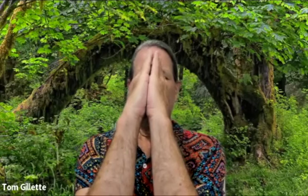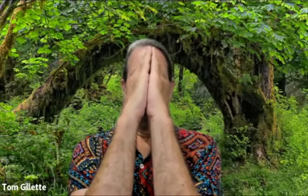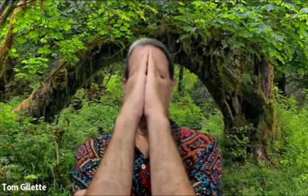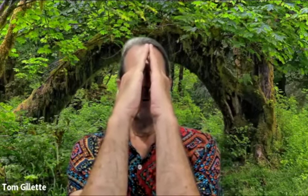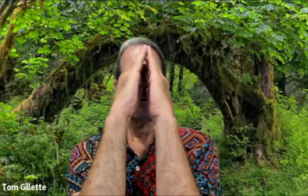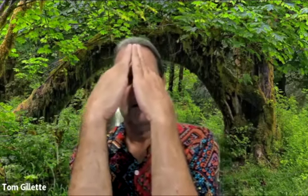Come back to prayer pose — you want to have a block supporting your elbows. Now we've done a lot of solar side. When you inhale through the right nostril, feel the right side of the body — very bright. The juices are not flowing on the left side quite yet, so opening up these channels is a really good thing to do first thing in the morning.